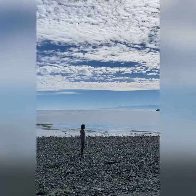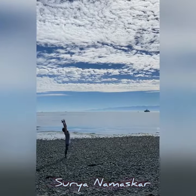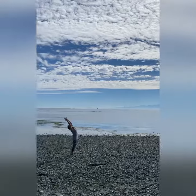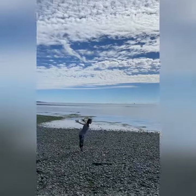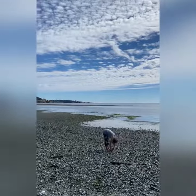Day 21 yoga break — Sun Salutation. Inhale, arms up, look up to the sky. Exhale, fold, bow to the earth.